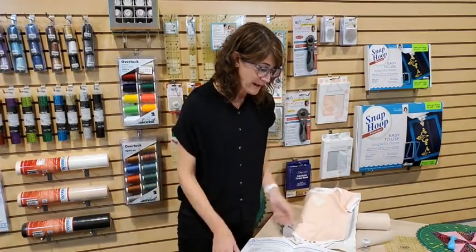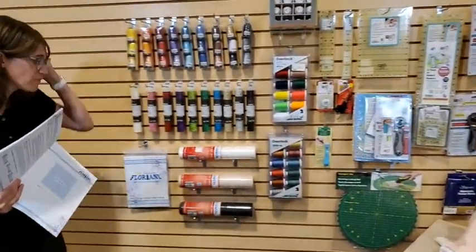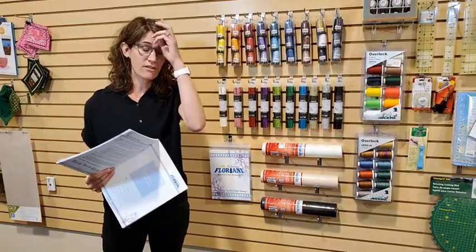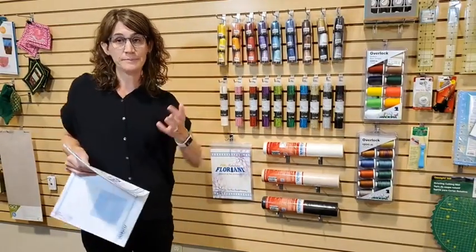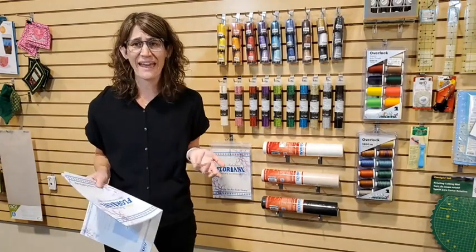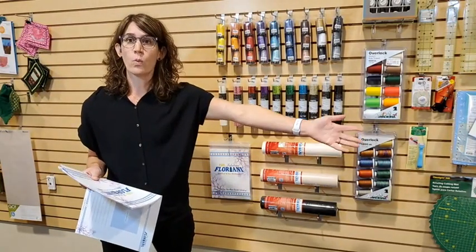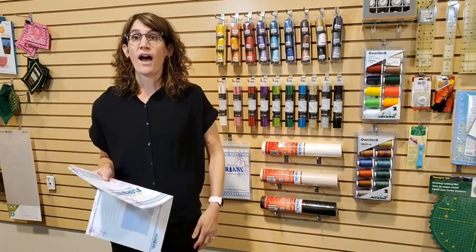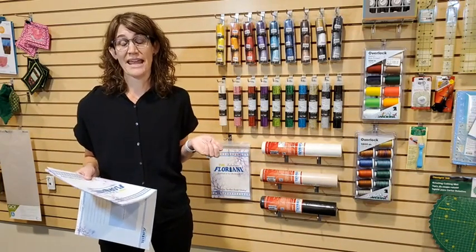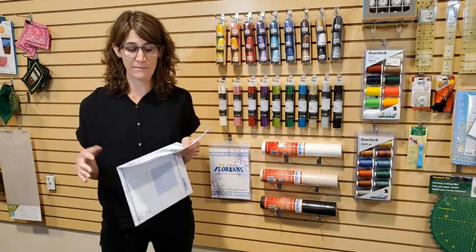Let's talk a little more about stabilizer. If you do embroidery, you know there's a different stabilizer for almost every application. For a t-shirt or onesie material, I used both the Perfect Stick and the No Show Mesh. If you're using a towel, you might also use a topper. Floriani has recently come out with a great stabilizer and tool workbook that has all of their different stabilizers listed.